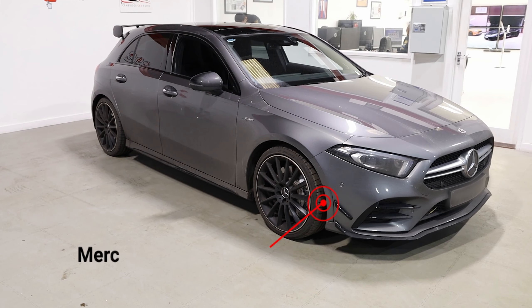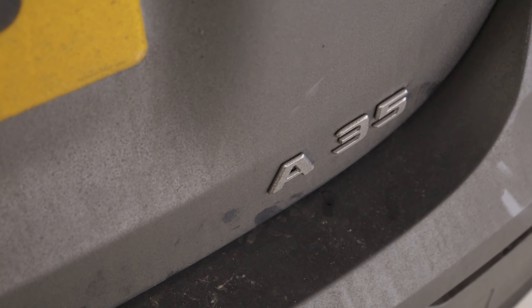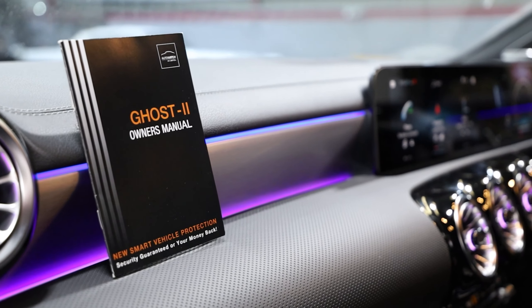Let's get on with today's video. So the system we're actually installing is something called an AutoWatch Ghost Immobilizer, a canbus immobilizer, which we're going to be running through everything on in today's video — exactly how the system works for you viewers at home. So let's jump in the car.